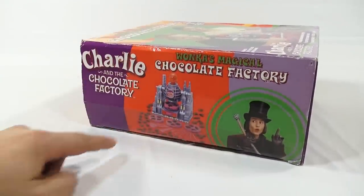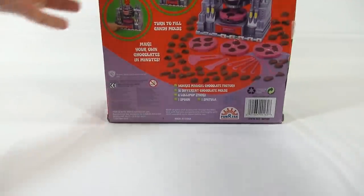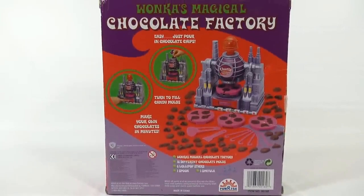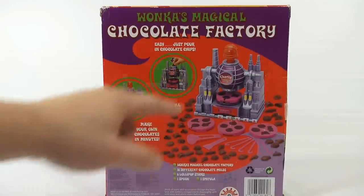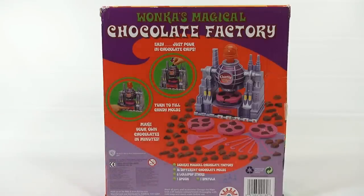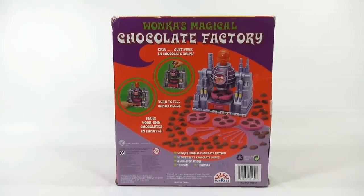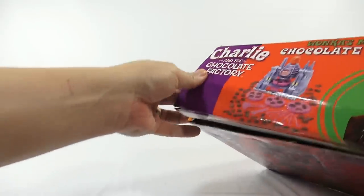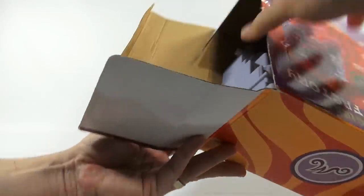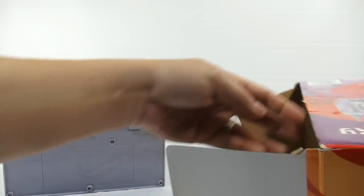That is what the set looks like, there are the four molds. The back gives you your basic steps: easy — just pour in chocolate chips, turn to fill candy molds, make your own chocolate in minutes. This is everything that's included, and again this is from around 2005 — there's no year anywhere on the box. You can still find this one on eBay if you're looking.